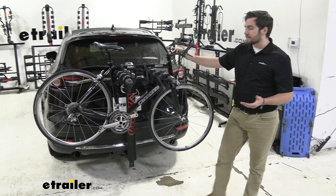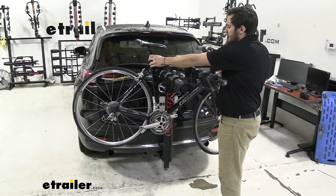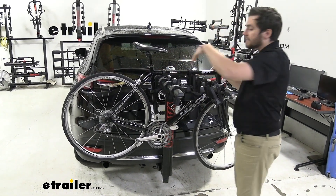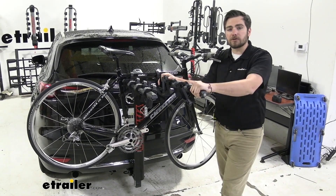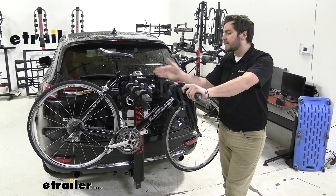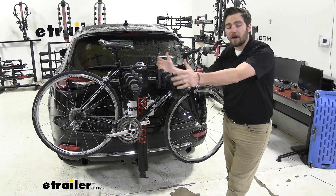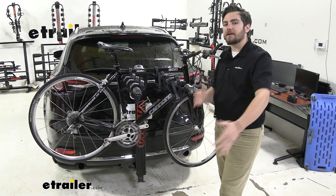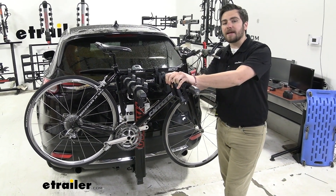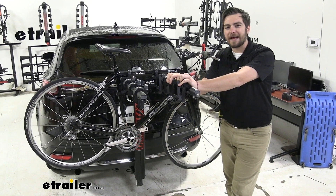We have a nice hanging style bike rack with us today and it does offer a dual arm support system. We're not getting a lot of play on our bike going left or right. This can be a great option if you want to get four bikes to the trails. With seven-inch spacing on here, you're going to get a lot of space between your bikes, which helps prevent sway and keeps bikes from having contact with each other.